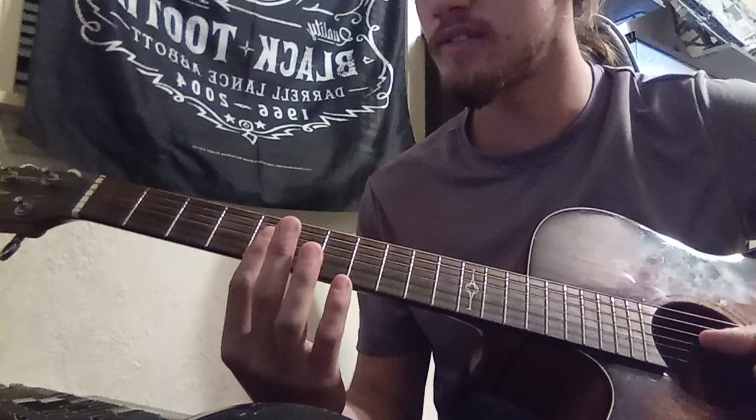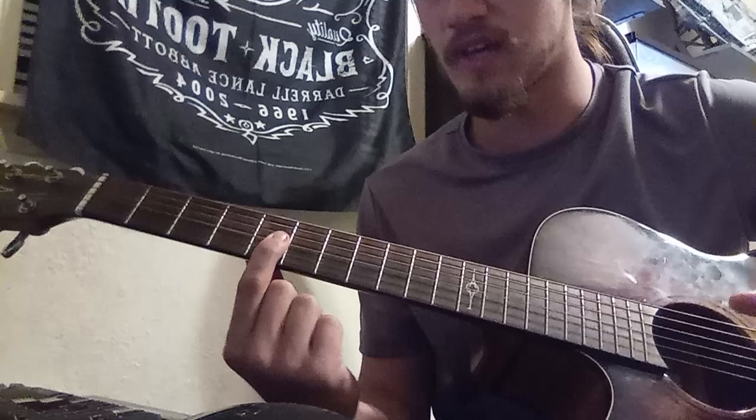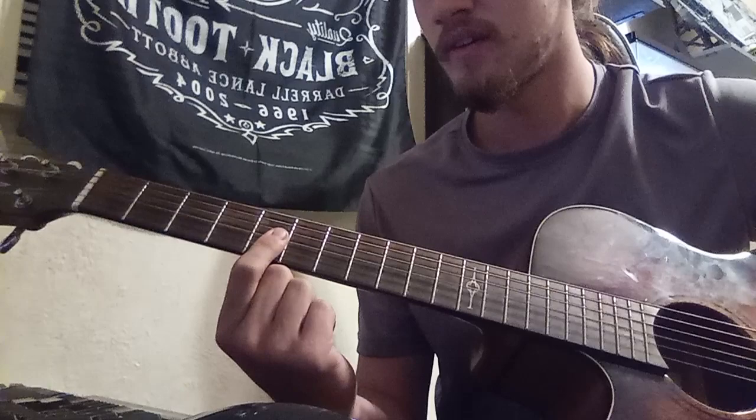And then you're gonna go up to a D minor chord, which is the same thing but on the 10th fret. So bar that finger — fifth fret, 10th fret — you're just gonna run that chromatic line.